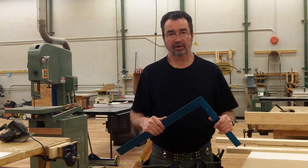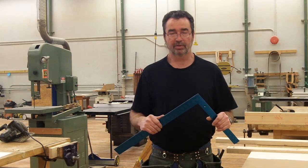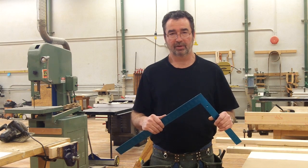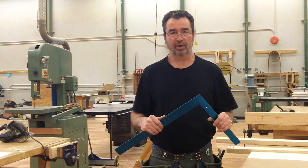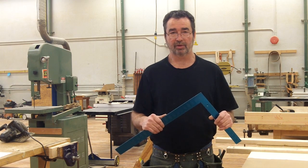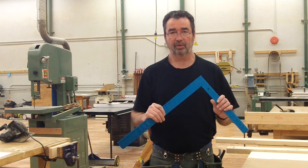The first layout skill I'm going to demonstrate in this video is known as the step-out method, and this is used for laying out rafters when roof framing. The step-out method requires no calculations for length and does not require the use of a tape measure either — it will be wholly done with the framing square.